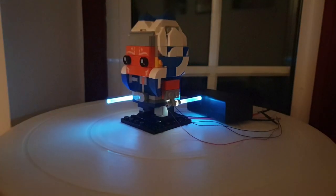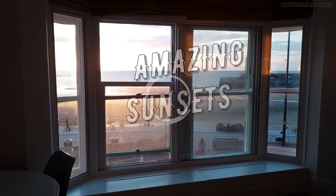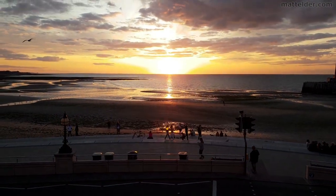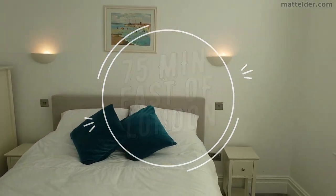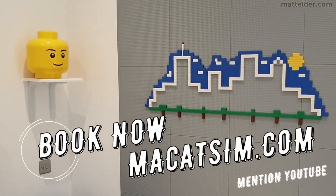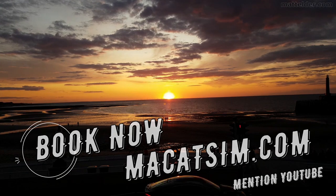This is rather inexpensive and doesn't take long — you can do this with a bit of know-how in less than 10 minutes. This video is brought to you by McCatsum Holiday Homes in Margate and Broadstairs, great for a week's holiday or a weekend escape, being just over an hour east of London, UK. Treat yourself to amazing sunsets, a Lego wall or great food. Visit www.McCatsum.com and mention this YouTube video and we'll look after you.